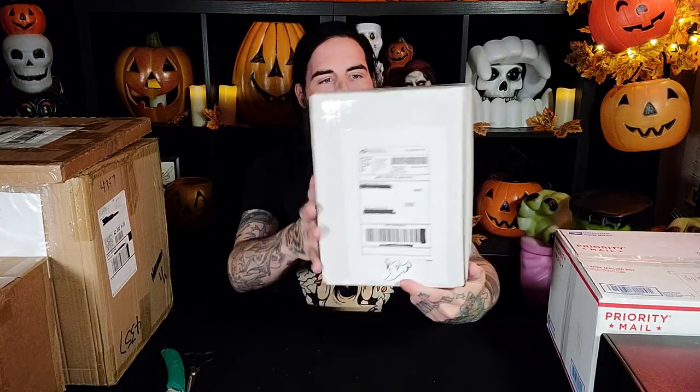Those are two awesome eBay finds. I regularly check eBay. A lot of stuff is way overpriced, but sometimes you can find a good deal, and when you do, you make the purchase. Already some cool die cuts have joined the hoard. This is another box from Vintage Halloween Store — Ursico Toys.